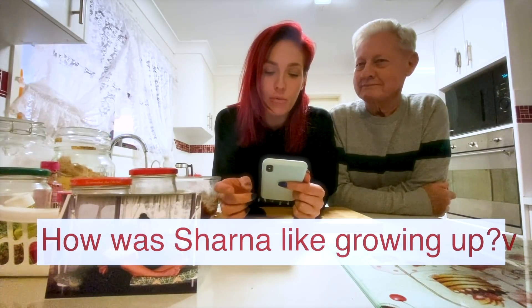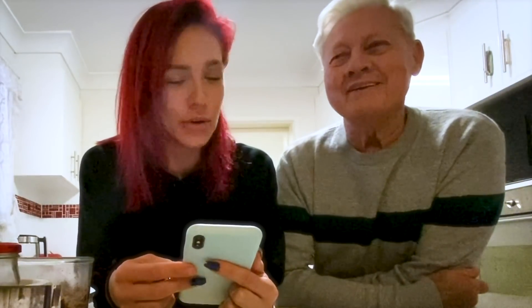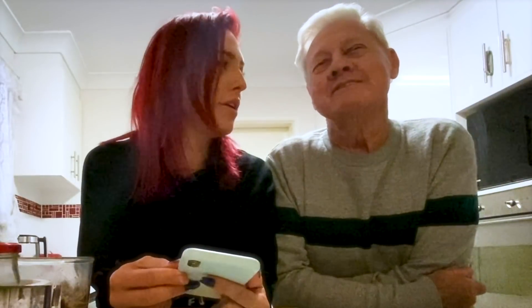How was Shana like growing up? What phases did she go through? Everything from angel to devil and everything in between. I don't think we have time to fill in the gaps — that's a whole other video.